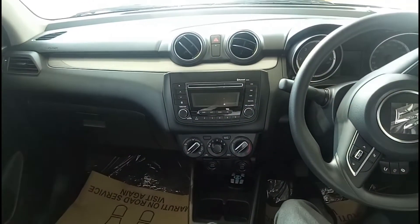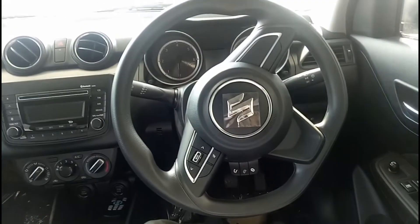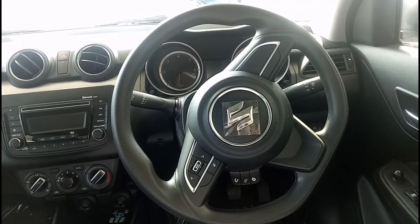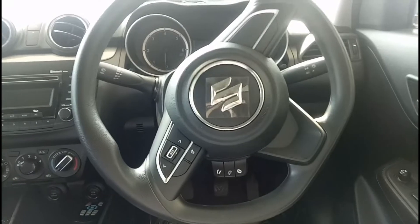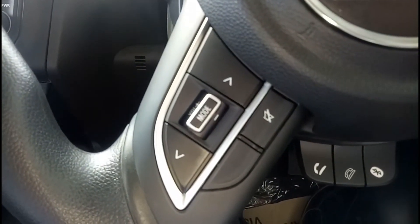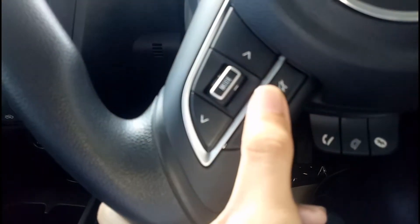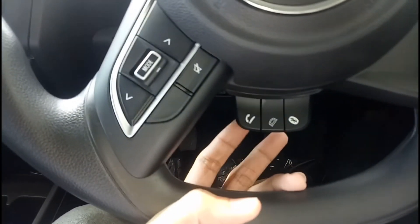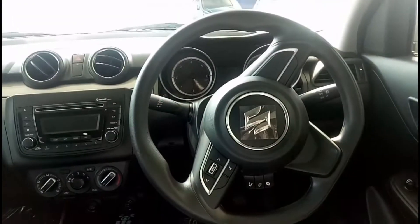Let's quickly start with the steering wheel. The steering wheel you get here is a flat-bottom unit. On the steering wheel they have provided steering-mounted controls for your audio — buttons for volume and mode, a mute button, and buttons to pick up and reject calls. This is for your Bluetooth connectivity. That's about the steering-mounted audio controls.